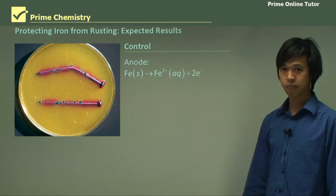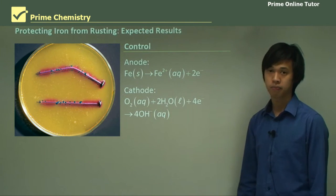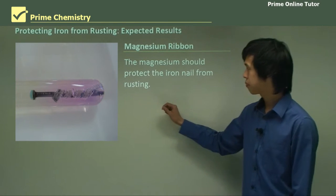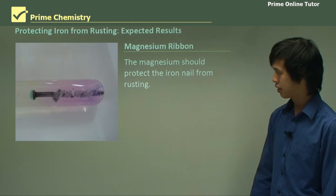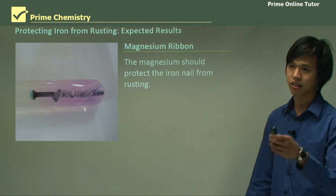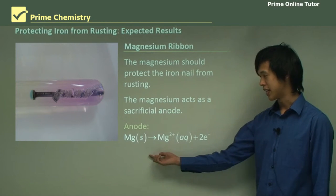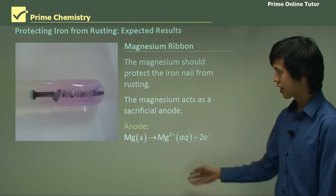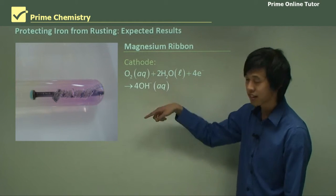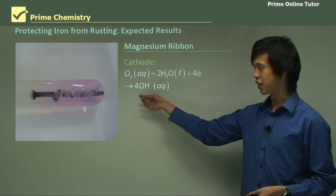At the anode, the iron oxidation reaction is happening — that's why it's blue. At the cathode, the reduction reaction is happening, producing lots of OH⁻, which is why it's pink. Now if you look at the magnesium ribbon, you can see there's very little blue. That's because the magnesium is protecting the iron nail from rusting — except right at the very end, where the electrons can't quite get that far, so it's corroding a little bit. So the magnesium acts as a sacrificial anode: magnesium solid goes to magnesium ion plus two electrons. At the cathode, those electrons are reducing the water to give you OH⁻, which is why you can see so much pink.